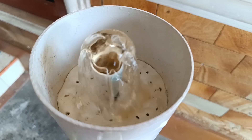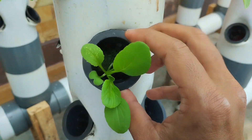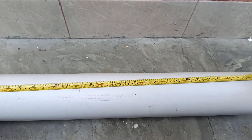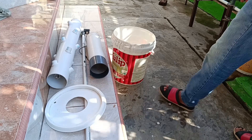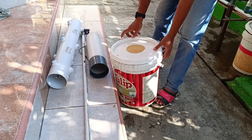With hydroponics, plants grow faster, cleaner, and healthier without using soil. The harvest is fresh and perfect for your family. In this video, we're going to make a simple vertical hydroponic system using a 4-inch PVC pipe. It's perfect for those of you who want to grow vegetables but have limited space.